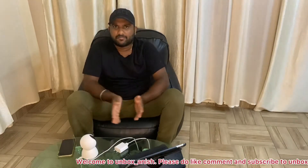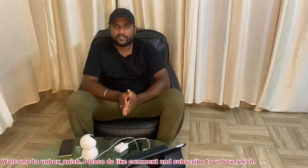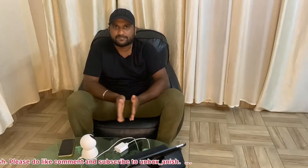Hello guys, welcome back to my channel Unbox Anis. Here is my product: the Mi Home Security Camera 360 Degrees. You can purchase it from the Mi website as well as Amazon.